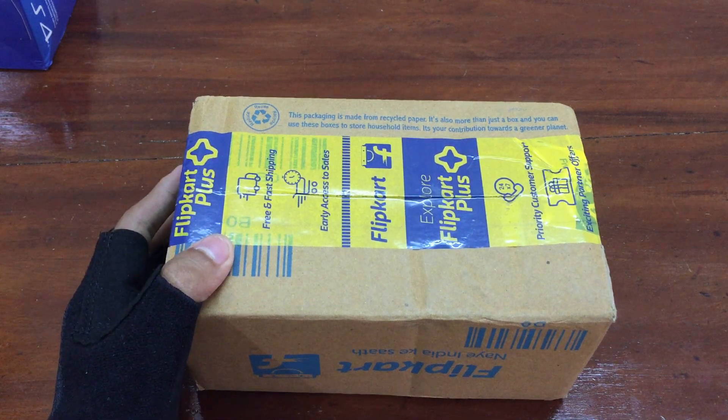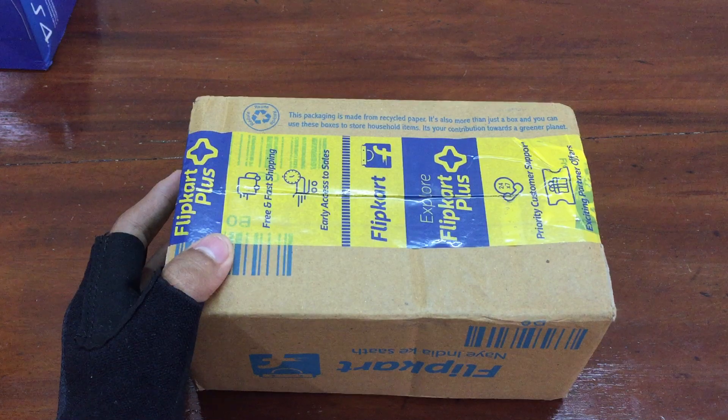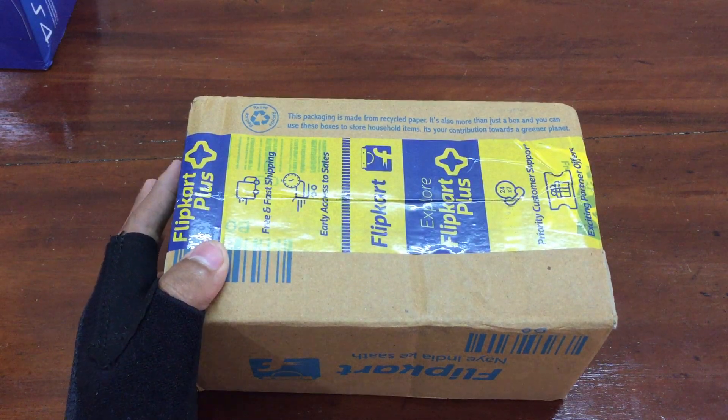Hello friends, welcome back to our channel Tech Thieves. In this video we are not going to do any tech unboxing — today we are going to do the unboxing of Gillette Lime Shave Foam, 196 gram pack. So without any delay, let's get started.